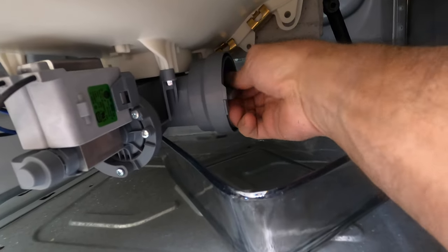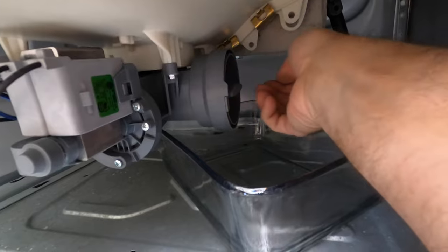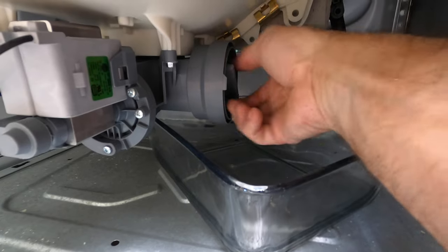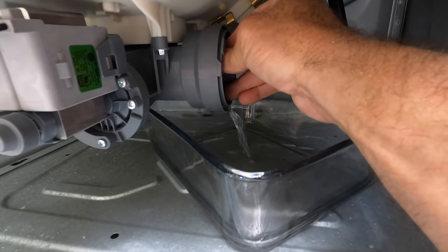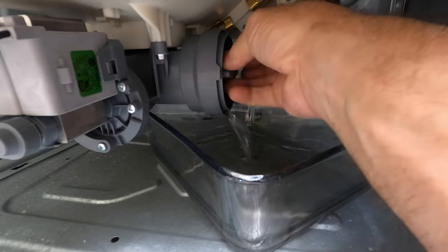Now I can go ahead — this should be a quarter turn or so. So there's quite a bit of water, and I'm glad that I put this tray here because there's actually quite a bit of water in this one.